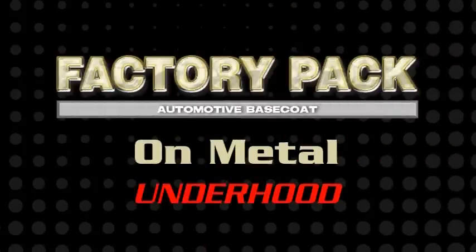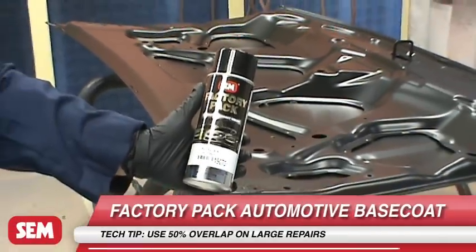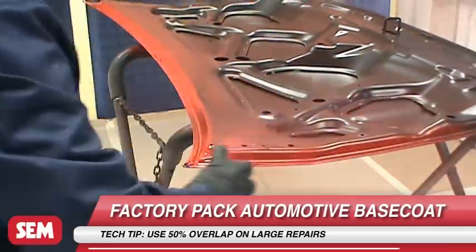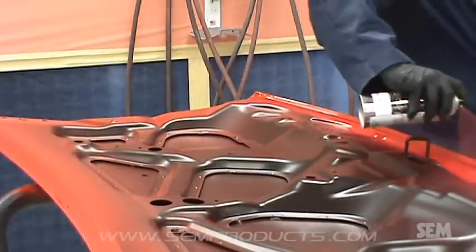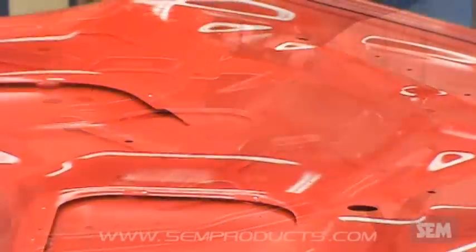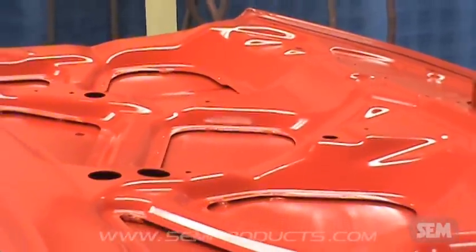Factory Pack can easily be used on large parts such as under hood areas. After scuffing and cleaning, apply Factory Pack. For large parts like this, use a 50% overlap on each of the 2-3 coats. Clear coat is necessary for added protection and OEM gloss.